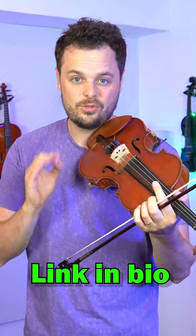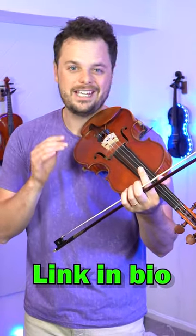Otherwise, you're practicing how to make mistakes over and over and over again. If you want your own tips, go to lessonface.com/rob to get a free lesson with a teacher who will help you on any instrument.